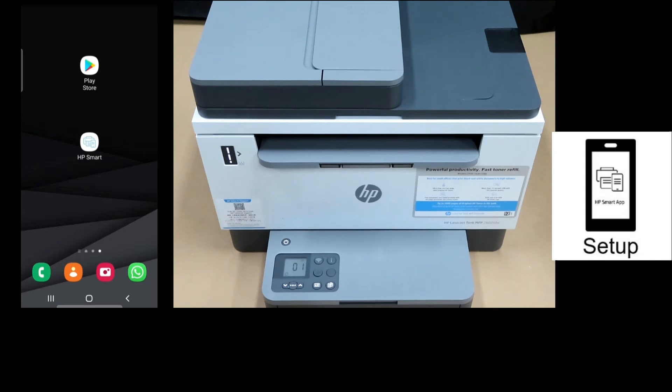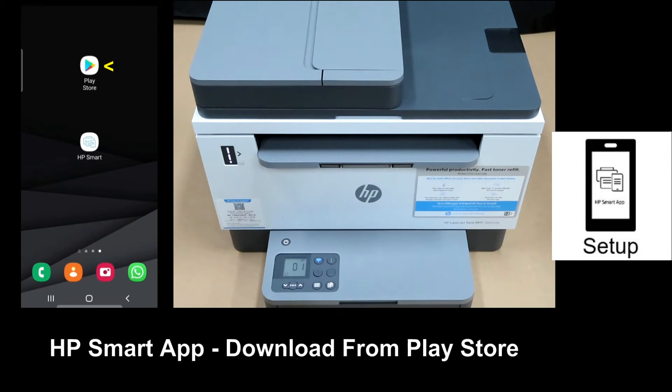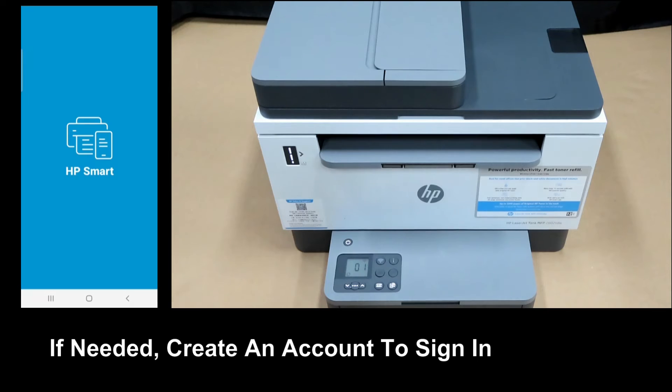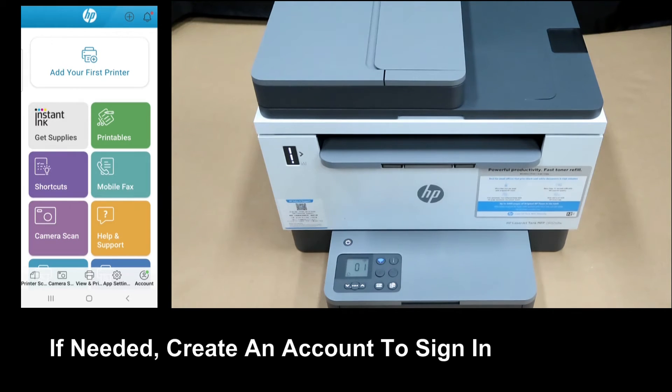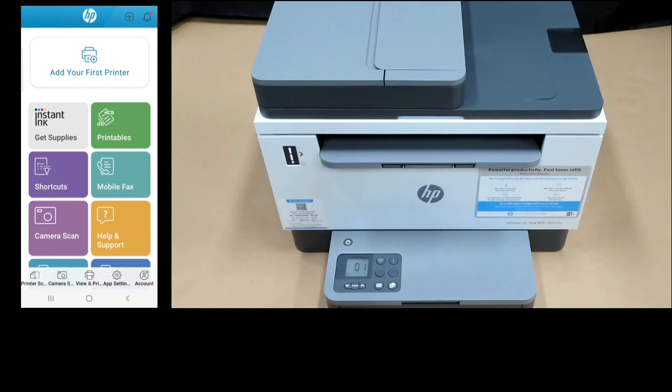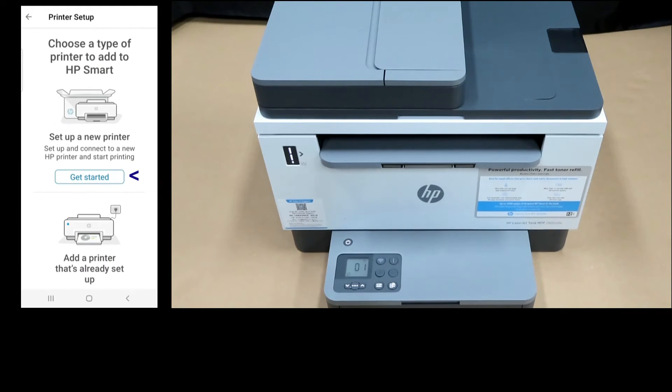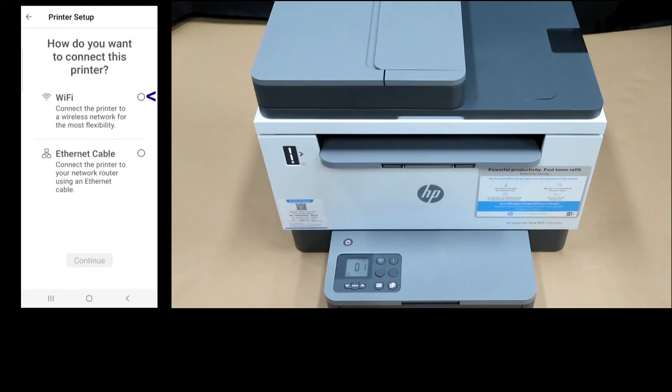We will now connect the printer to the network using HP Smart App on our Android phone. If you need the app, simply go to Play Store and download. If you see a prompt to create or sign in, do create an account and sign in. At the dashboard of the HP Smart App, let's add our first printer. We will set up a new printer, connected via Wi-Fi.